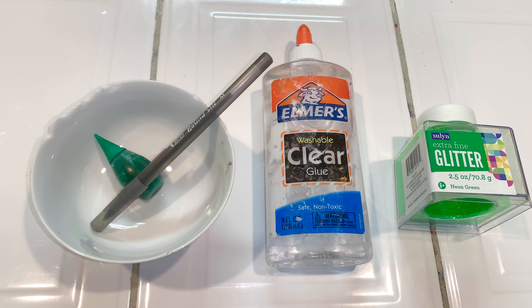The first thing I'll be using is my iconic ball that I've been using for literally years. This year I'm going to be making a green slime. To mix everything, I'm using the back of a pen. I'm also going to be using some slime activator — mine is borax and water, which I have in a clear glue container. And I'm also going to be using some extra fine glitter, and it is green.